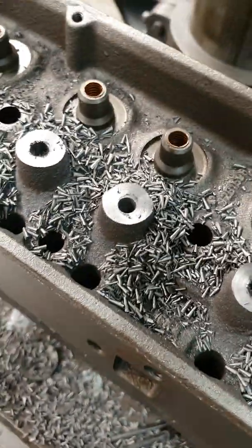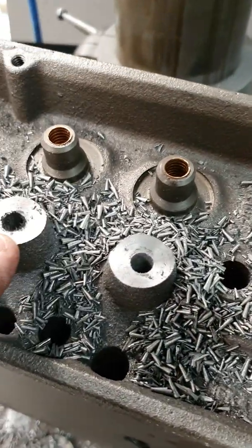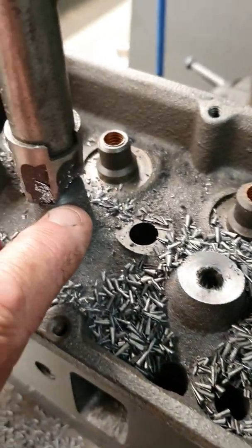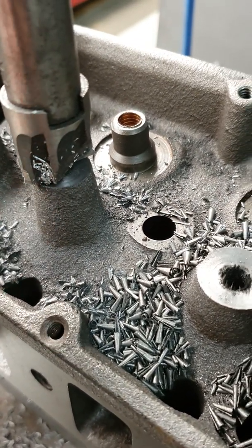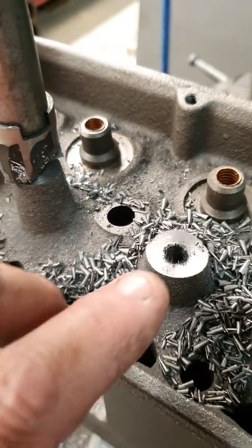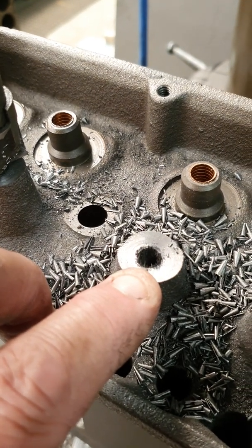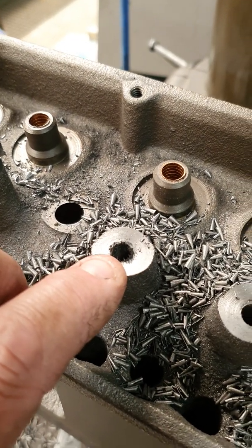What I'll do here is drill a pilot hole in the boss so that my arbor on the end of my cutter locates in the hole nicely. I've got a two-bladed spot cutter which I'll machine down 375 thou, then I'll drill my hole to 3/8 which is tapping drill size for 7/16, and I will tap a 7/16 UNC thread in that after.